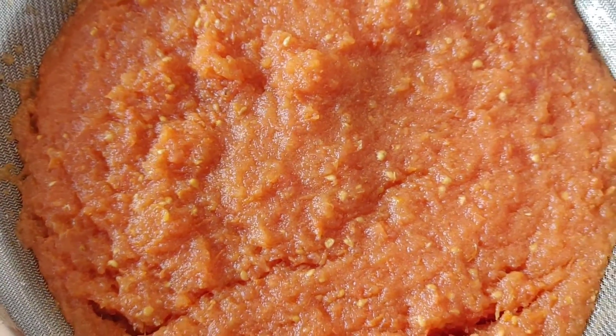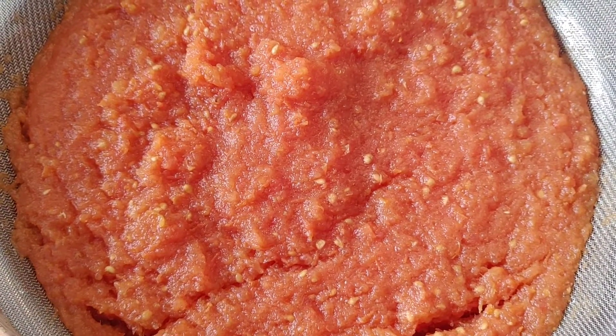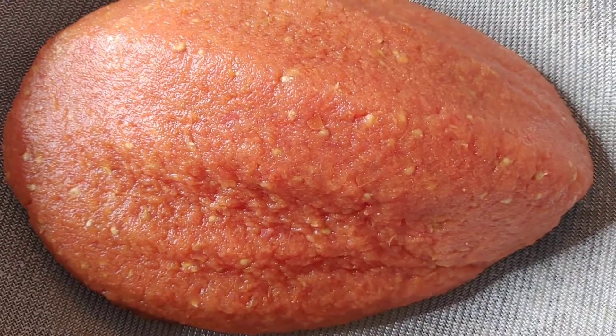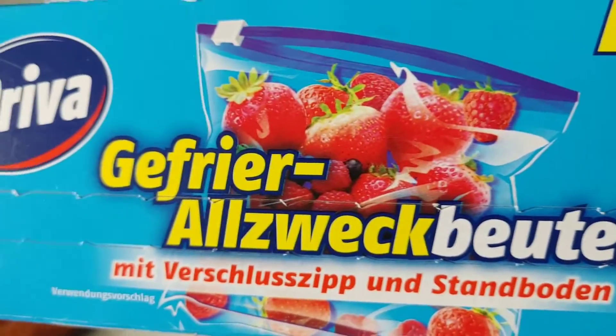The water is still coming out so I'll just leave it here for about 30 minutes for all the water to come out. Once it's dry I'm just going to use my purple freezer bags to package it and then put it in the freezer.